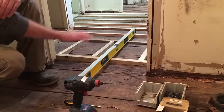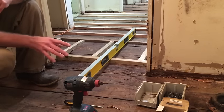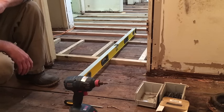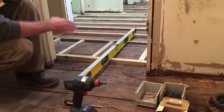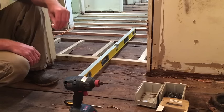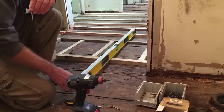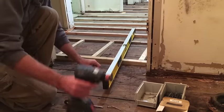To begin leveling the bathroom, I want to make it level with the entryway, which I've already leveled with the kitchen. To do that, I need to set a reference point for this room. I'm going to lay the level across the shims I've already made for the other room, bring it into this room, and use a screw to set that reference point.